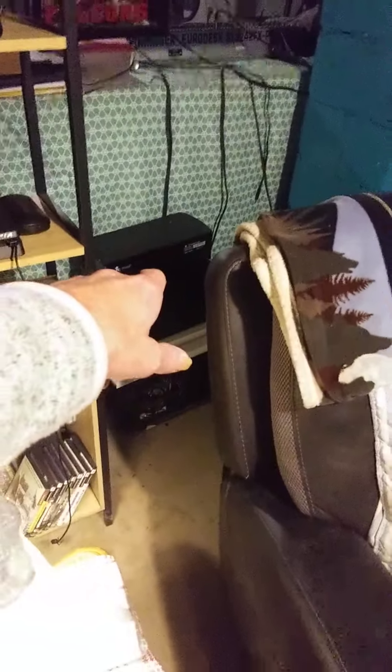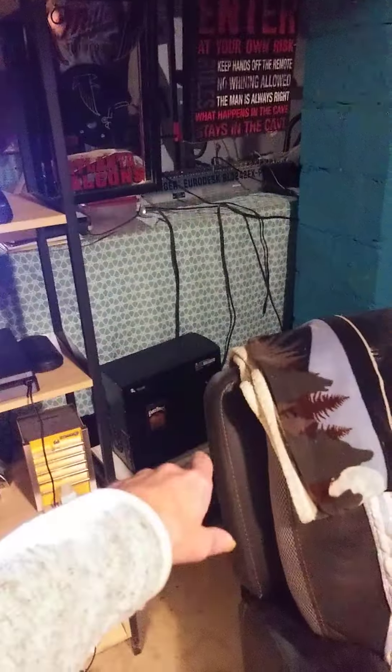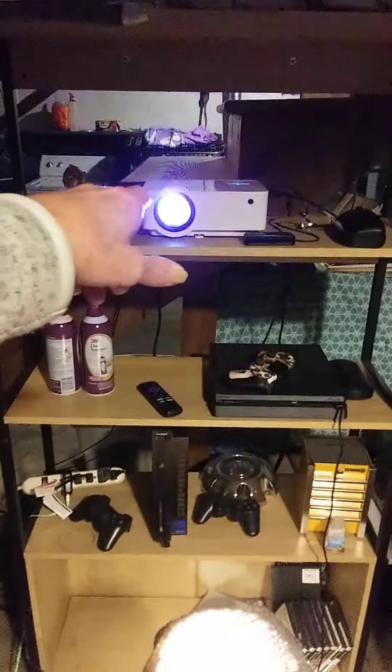And right under here is a Fender amp — it's loud as hell. We just plug everything in there. And then I got my computer over here, and we can run out of the PA into the computer and record stuff. And this is the projector. This is what it looks like down here.